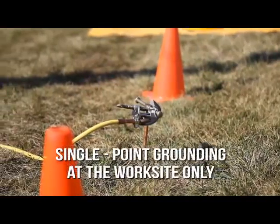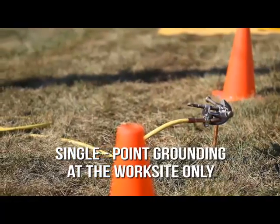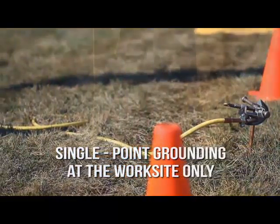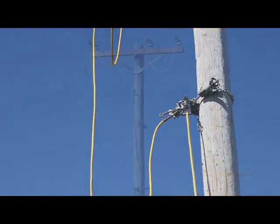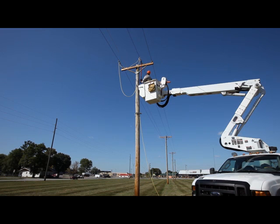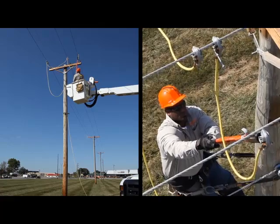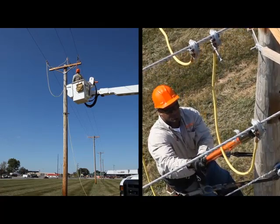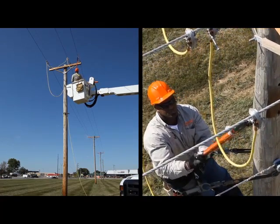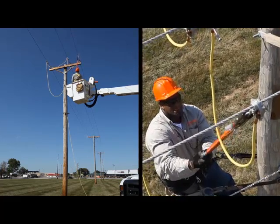Another way to establish an equal potential zone employs single point grounding at the work site only, with leads from a screw ground rod to a cluster bar, the neutral, and all three phases. The very same methods can be applied from an insulated bucket truck. Whether working from the pole or an insulated bucket truck, the same dual point or single point method must be used to provide an equal potential zone of protection for the lineman.